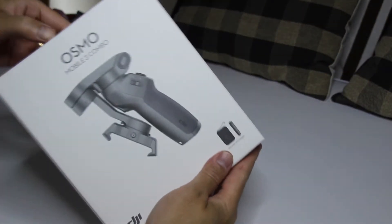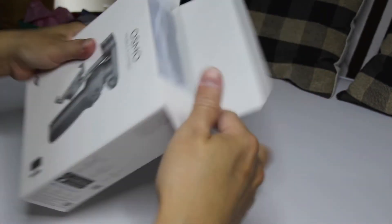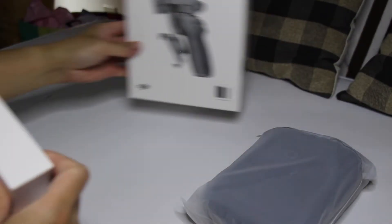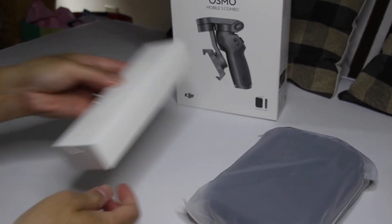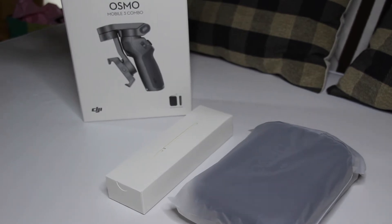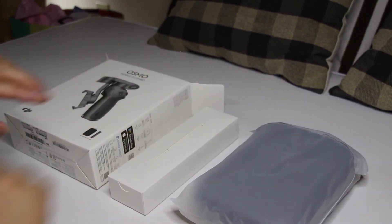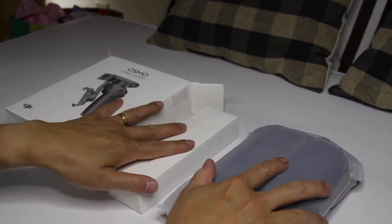Ito po yung nang laman nya sa loob. Ayan, hindi — meron pa. So ayan po siya, tapos ayan. Ayan po yung pinakalaman nya. Ayan po, ayan po yung box, tapos may isang box pa. Then, ang alam ko case to e, so dito na lang nakapaloob. Buksan muna natin ito.